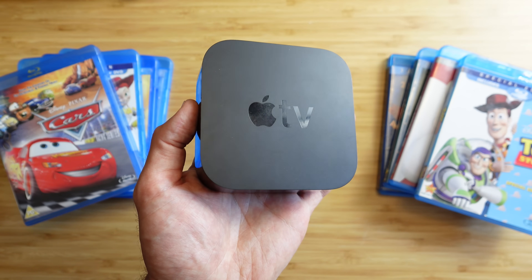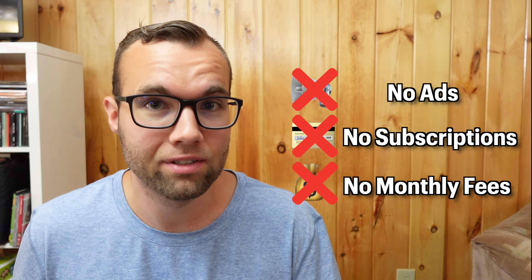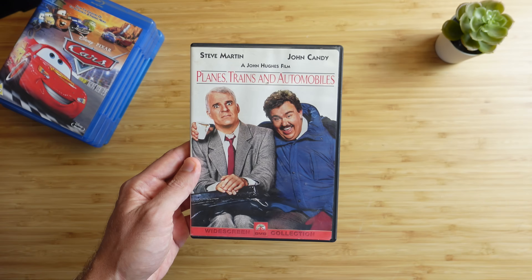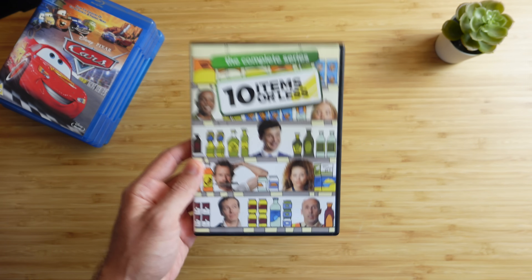What if you could turn your old DVD collection into your own personal streaming service on your Apple TV, with no ads, no subscriptions, and no monthly fees? In this video, I'll show you exactly how to do that in just five simple steps — from classic movies, kid favorites, and old shows not found on streaming platforms, here's how to watch it all right from your Apple TV.